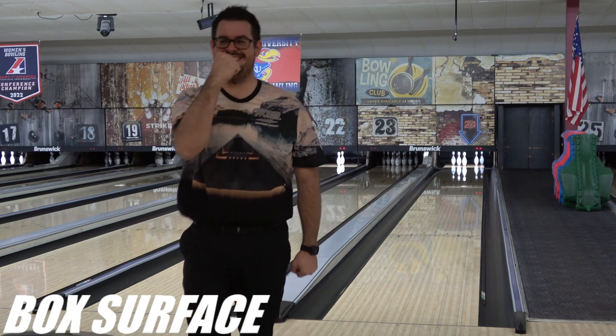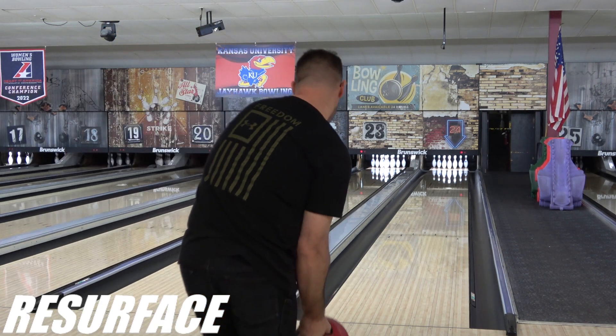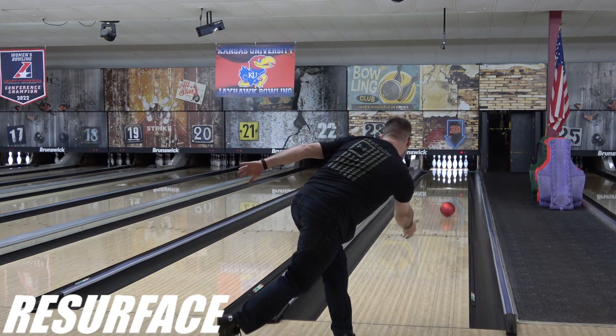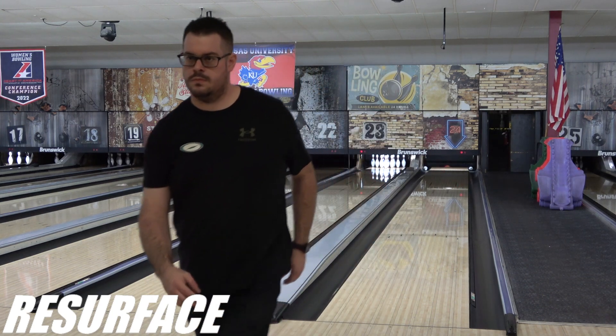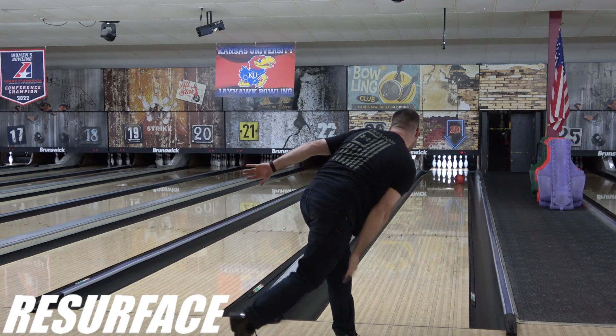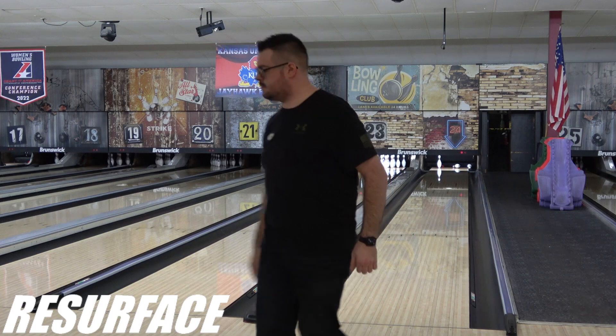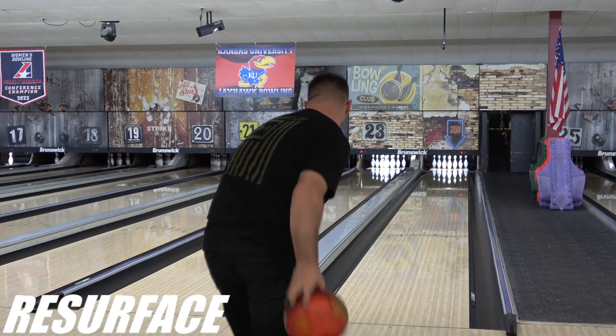We went down to 1000 grit on Jayhawk Bowling Supply's Diamond Dust Pads and back up to 2000 grit to try it again, and the difference was shocking. It's still a very early, heavy-rolling, smooth, chuggy ball that slows down significantly, but with the surface reset it actually began to react down lane. We were both surprised at how much this ball hooks, and kind of struggled to reconcile the reaction.